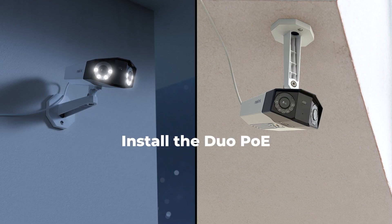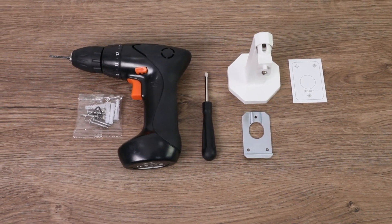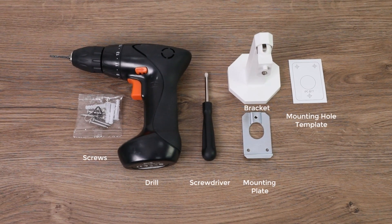Next, we're going to guide you on how to install this dual lens camera on the wall and the ceiling with easy steps. Before you begin, check to see if you have the following items: screws, drill, screwdriver, the camera bracket, the mounting plate, and the mounting hole template.